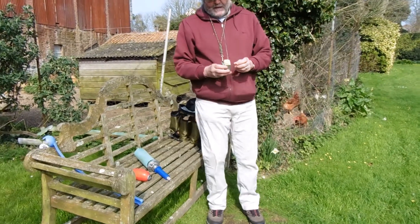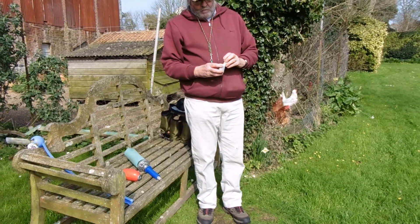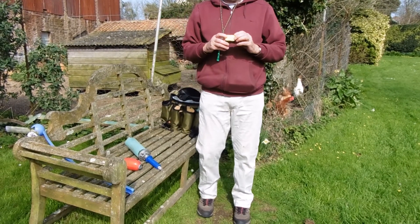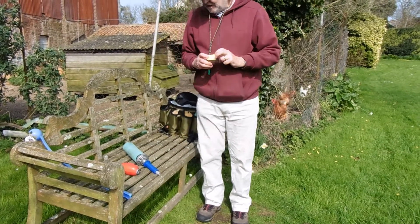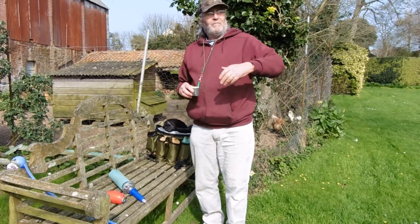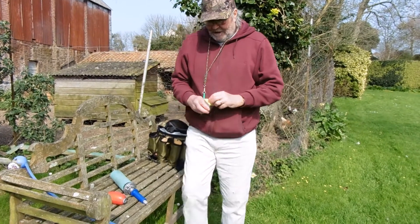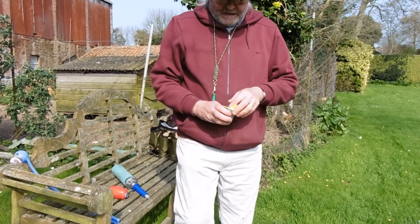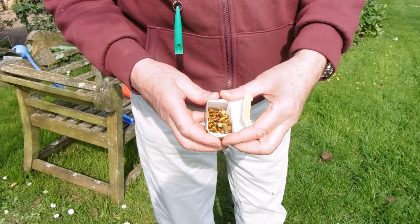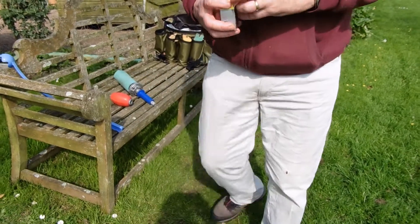Now there are three different types of blanks you can get — I didn't realize this when I bought it at the game fair, and I wasn't advised. Anyway, these are the yellows, and I take it these are the high-powered ones. You'll see when I launch it, it launches the thing a fair old distance. That's the blanks you get — two blanks there.